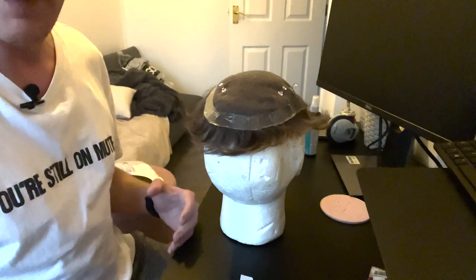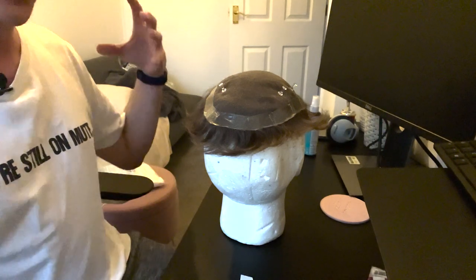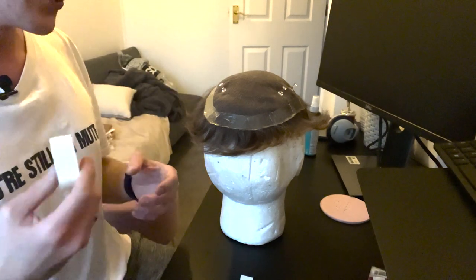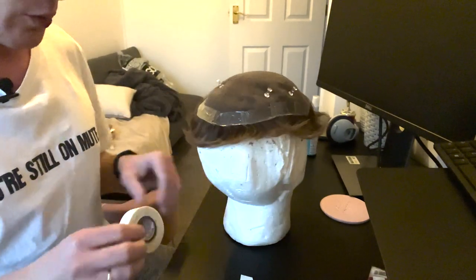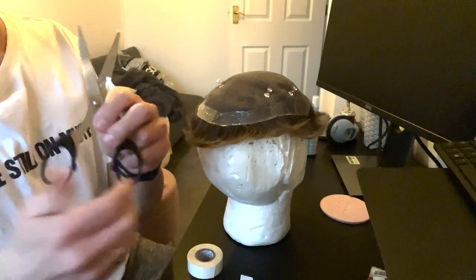It's really helpful too if your partner grabs your hair — it really helps hold everything in place. So I'll show you that as well.